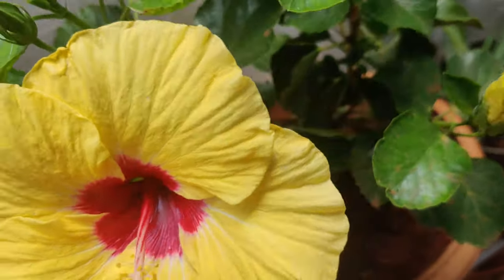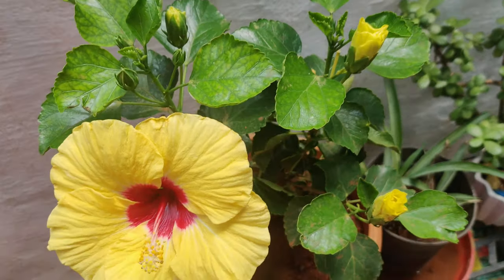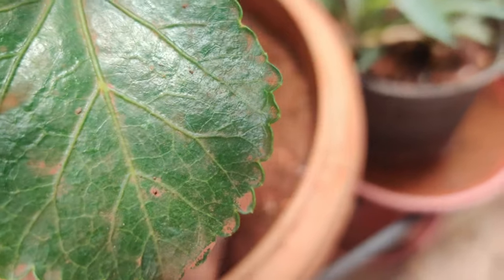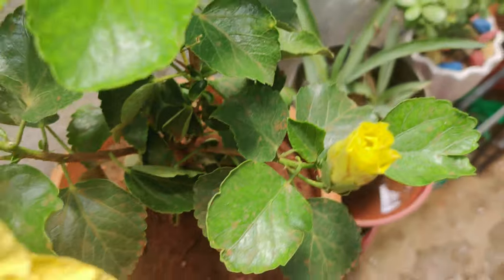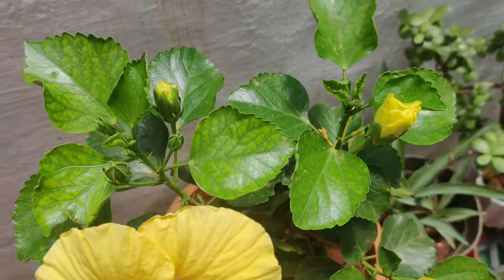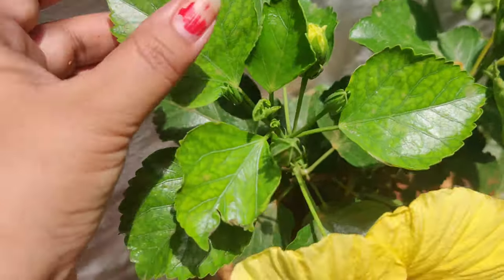This hibiscus will grow easily from cuttings. If you take a four to five inch cutting, you can grow it in soil. The soil I have here is normal garden soil with coco peat and vermicompost. Vermicompost is really important for flowering plants.